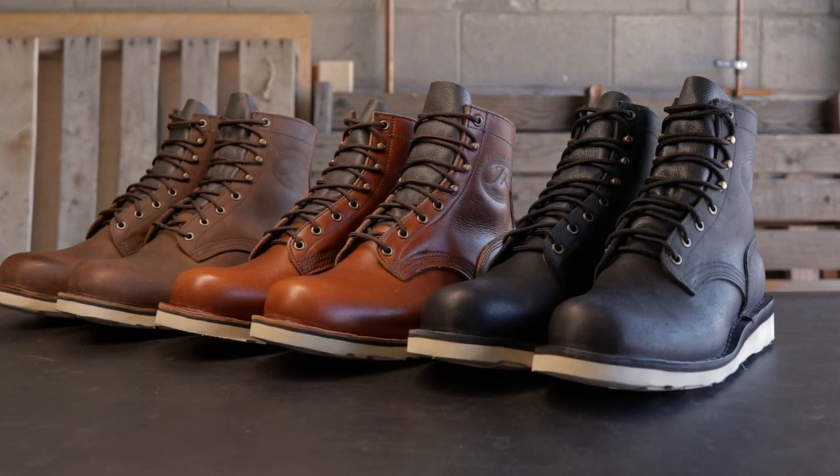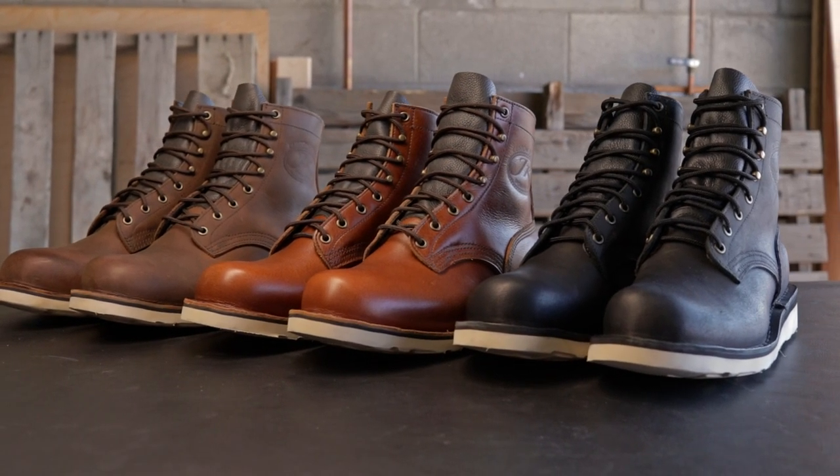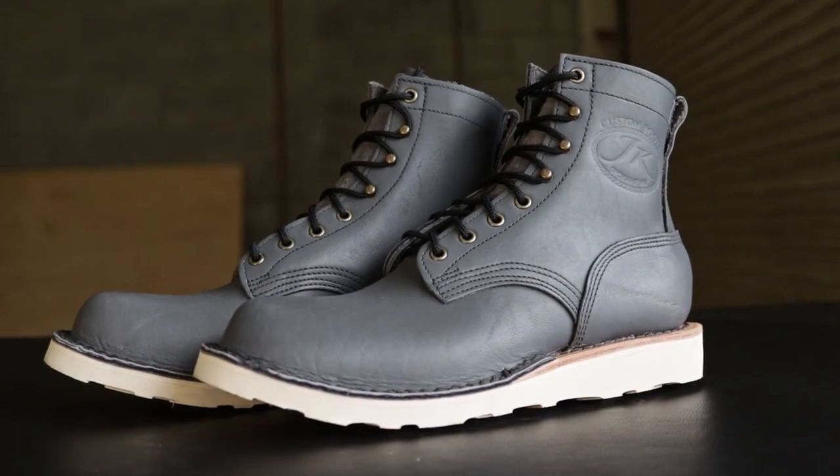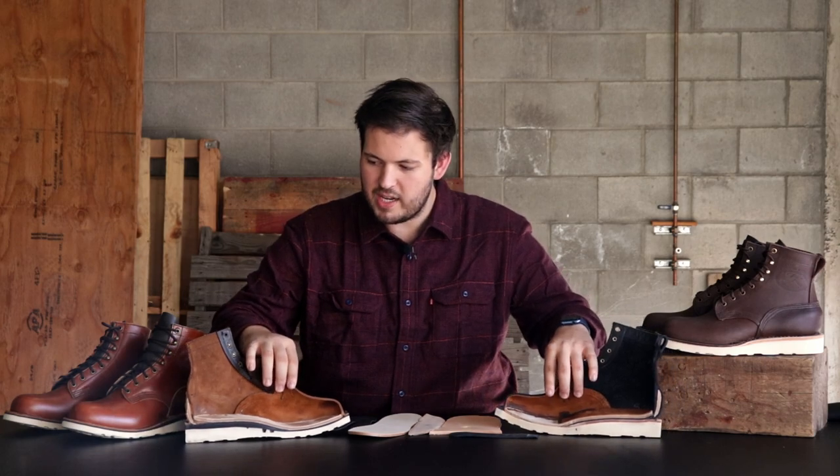Just diving right into it — both these boots are very awesome and very loved by our customers, similar yet different. The differences are actually pretty serious, because they can look the same from the outside. But when we get into the internal part of the boot, the materials, and even the build construction, there are some pretty big differences. So let's start from the beginning.